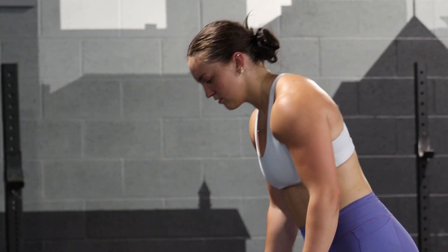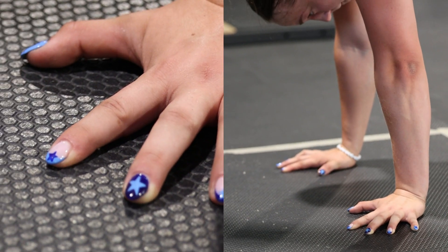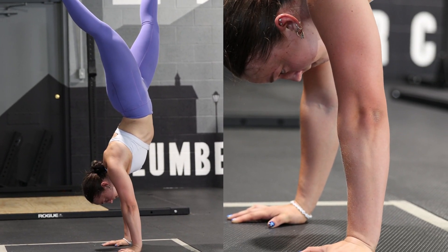The second exercise is a max handstand hold. Athletes will tape the four-foot by four-foot box. The clock begins running as soon as the athlete's feet leave the floor with the hands in the box.